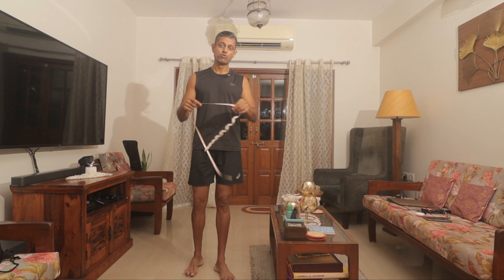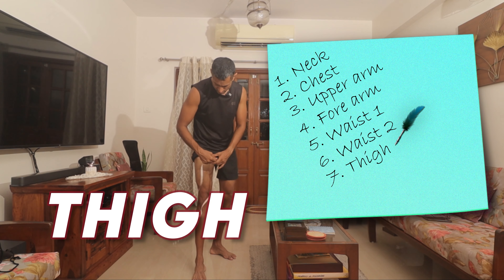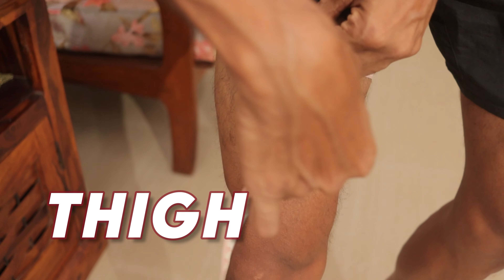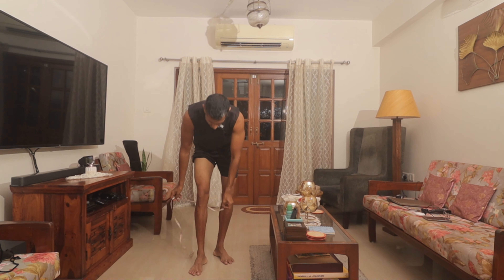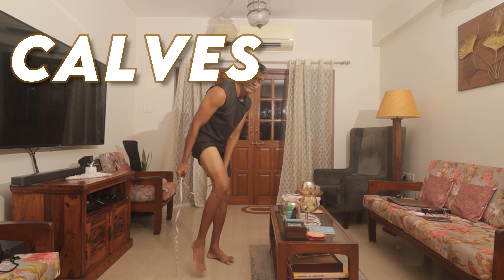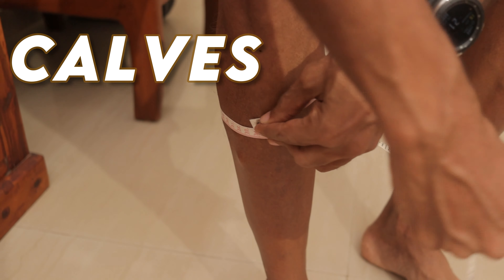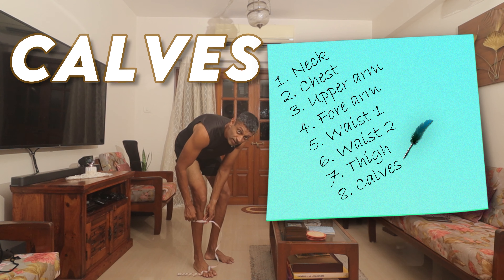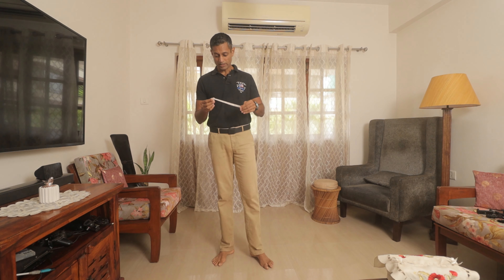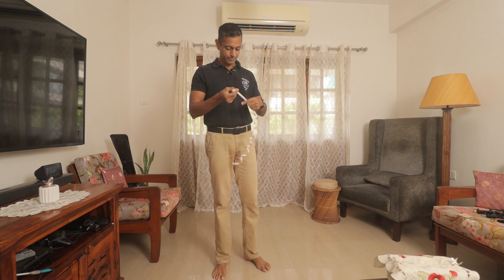Next we move to the thigh — measure the thickest part of the thigh, which is about here. Again, be careful not to flex. Then we measure the calves — don't make fun of my mini calves. Measure the thickest part of the calf, which would be here. Note that down.